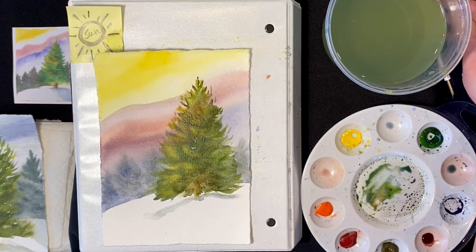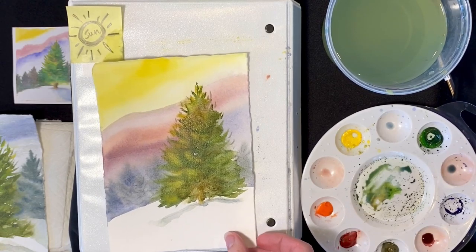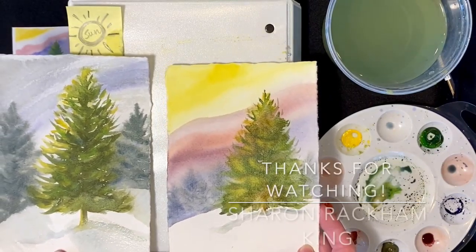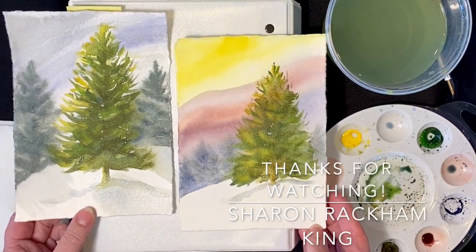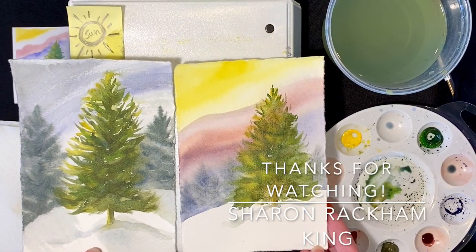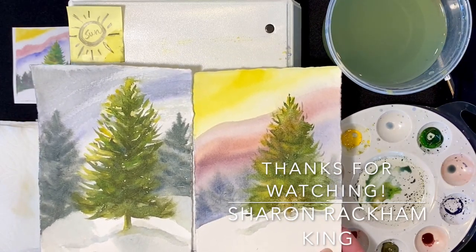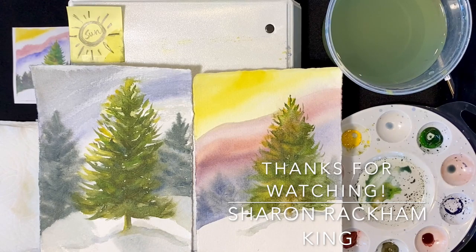Thank you so much for joining me. I hope that you have enjoyed this experience — it has been wonderful for me to share some painting with you. If it brings you some joy or peace or relaxation or fun, then mission accomplished — those are some of the things it brings to my life.